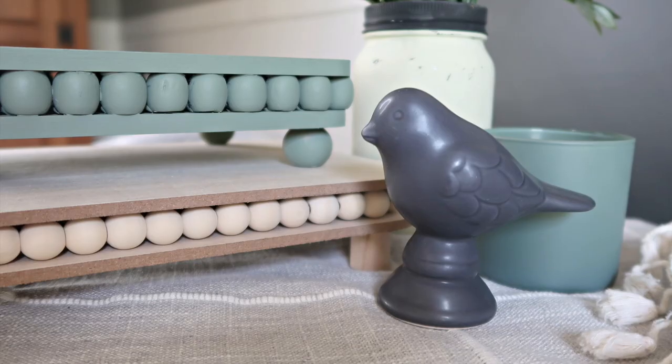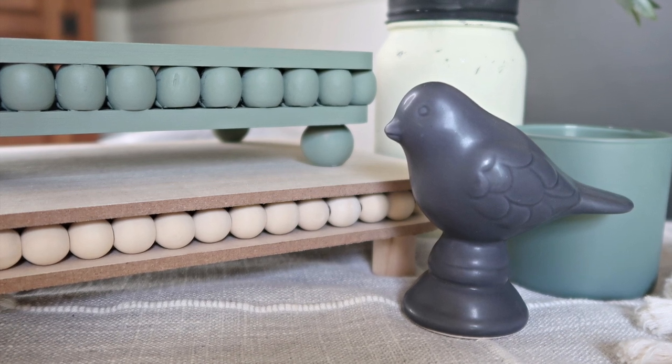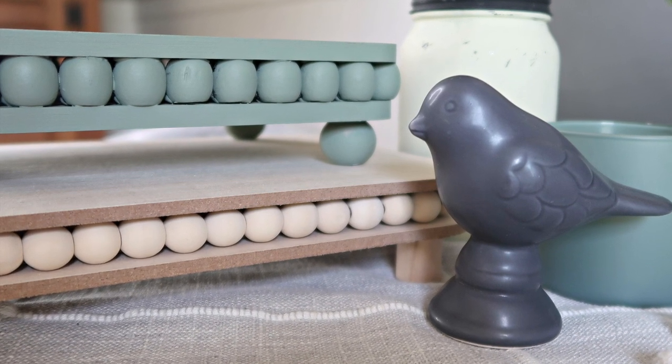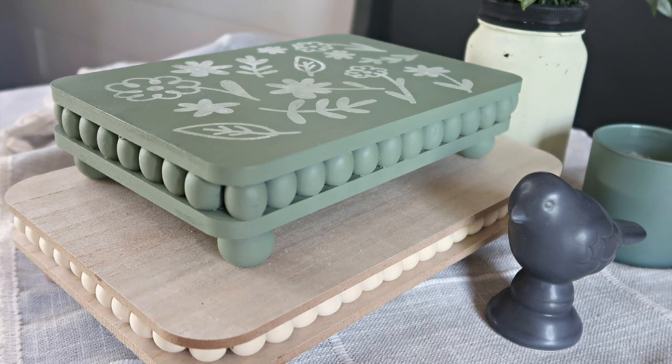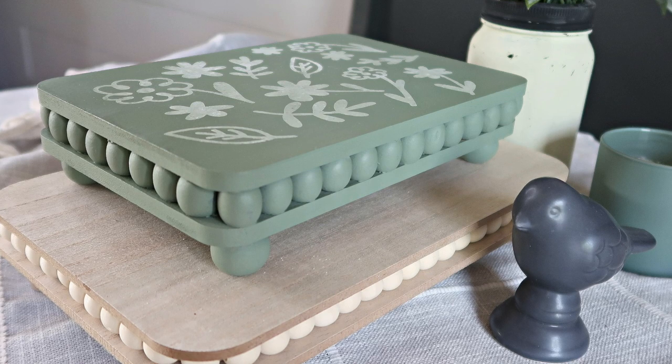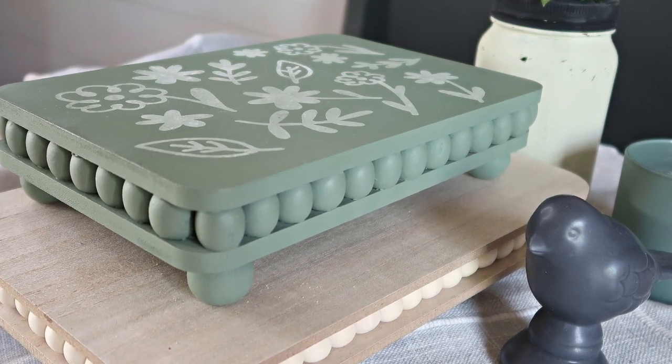And that was it! Here's my little green painted riser tray along with a natural wood riser tray that I bought at the Target Dollar Spot a while ago. A fun little trendy farmhouse style project for styling bookshelves, centerpieces, side tables, or anything else you like. I do hope you enjoyed this craft tutorial. Until next time, happy making!